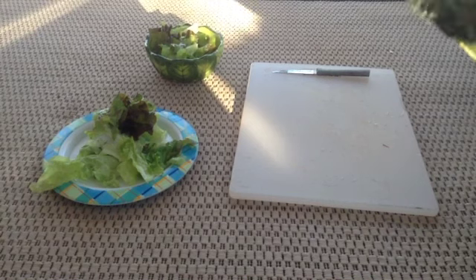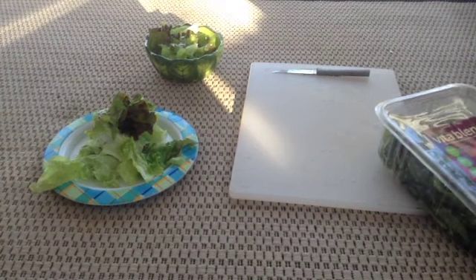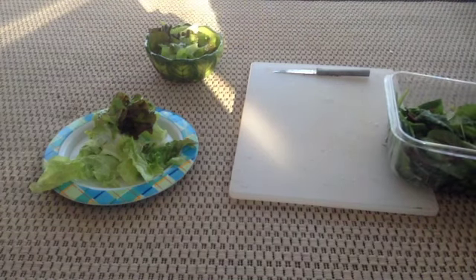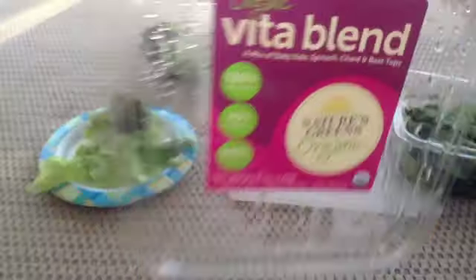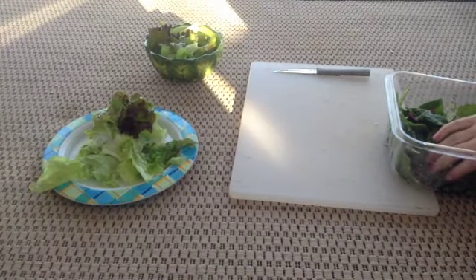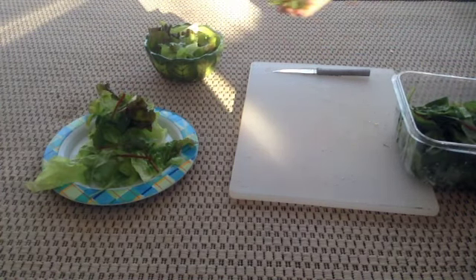Next what I give them is this organic vegetable blend. It's a mix of baby kale, spinach, chard, and beet top — I don't really know how to pronounce those. So I just give them a little bit of that. And again, all of this is already washed off.